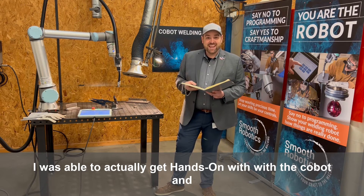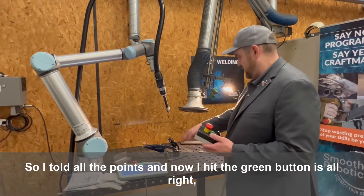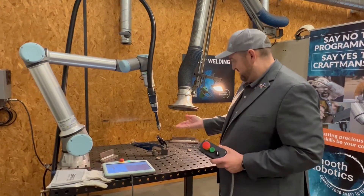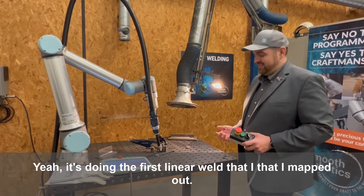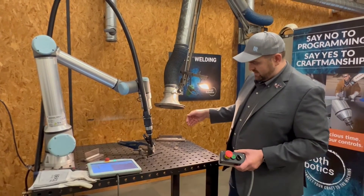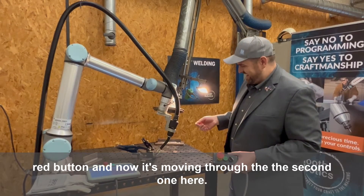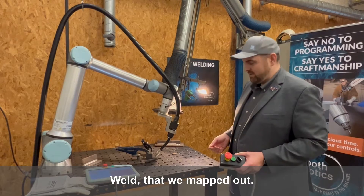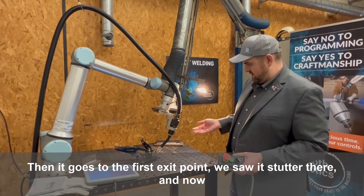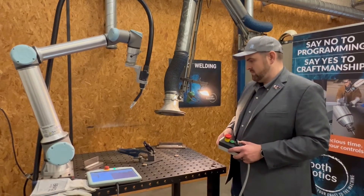I was actually able to get hands-on with the cobot and with the Smooth Tool today. I taught all the points and now I hit the green button — okay, so it's moving to the path I taught it. It's doing the first linear weld that I mapped out — I mapped the start point and the end point — and now it's getting to the circular weld that we programmed using the red button, and now it's moving through the second one. When it goes to the first exit point you saw it stutter there, and now it's going to the second exit point.